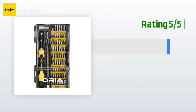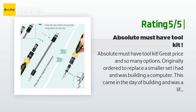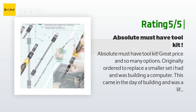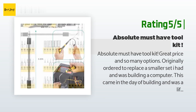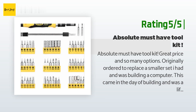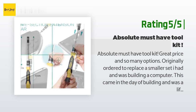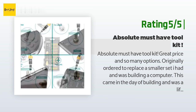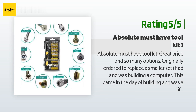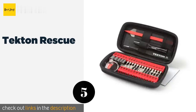The kit has earned a place in my electronics and PC building toolbox. Another happy customer said: Absolute must-have tool kit — great price and so many options. Originally ordered to replace a smaller set while building a computer, this came in the day of building and was a lifesaver. The extension piece it came with was very reliable. The only thing I wish was that there were two extra spots for the two extra bits stored at the top of the case, but if it's a regularly used bit I can live with it. Stop reading this and buy it already.